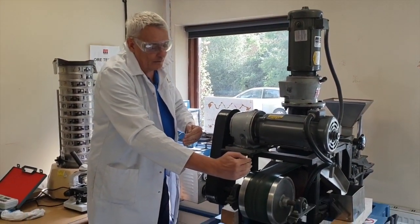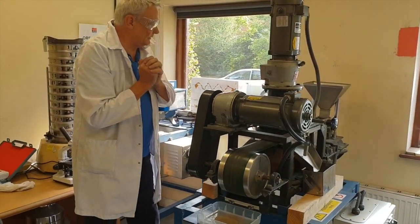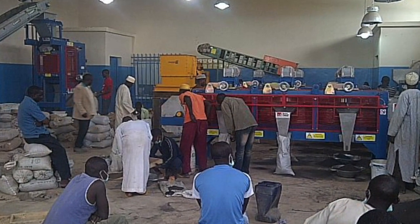They come in various widths and various capacities depending on customer requirements. Lots of these are sold in twos, particularly on the African continent at the moment, for tin and coltan processing.